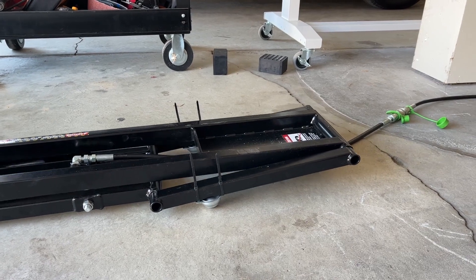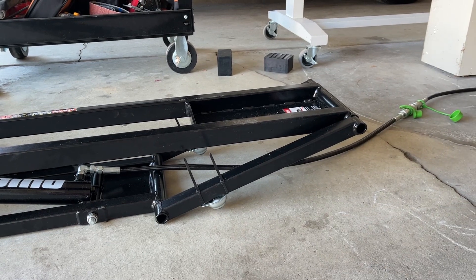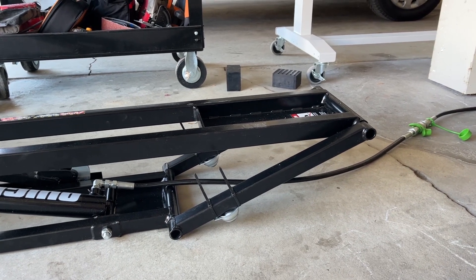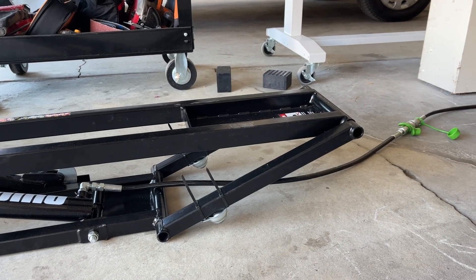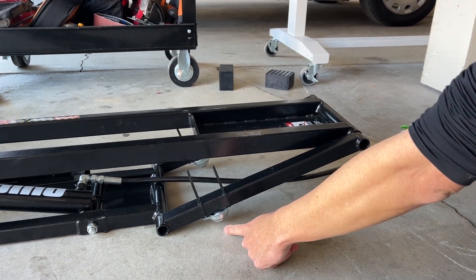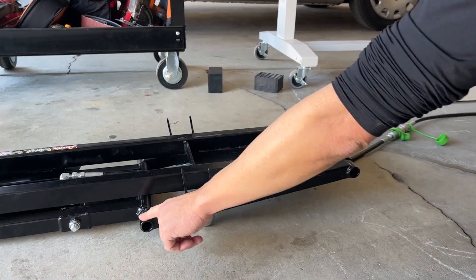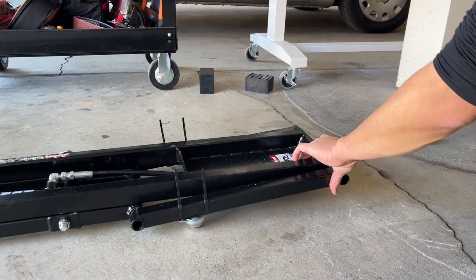So where the ball bearing is, it forms a pivot and the weight has a mechanical advantage that pushes down here and lifts up this part. Let's show how it works. Here I am lifting it off the ground — you can see that as soon as you lift it, the ball is off the ground, so that's not part of the load path. And when you're coming down, you can see the bearing first contacts the ground, and as soon as it contacts the ground, that forms a pivot and the weight of this through the leverage is lifting the base plate off the ground. So you can see the plate is completely off the ground and then you can move it pretty easily.